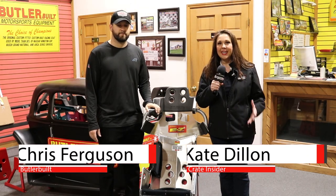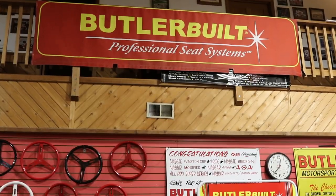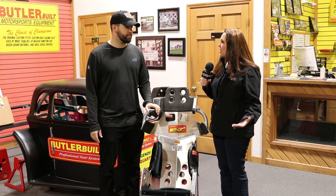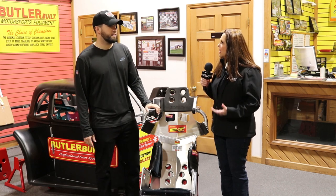I'm Kay with CrateInsider.com and today we are at the facilities of Butler Built. We've now become a Butler Built dealer and I'm here with racer Chris Ferguson. Chris, give us a little overview of seats and some things that we need to know.